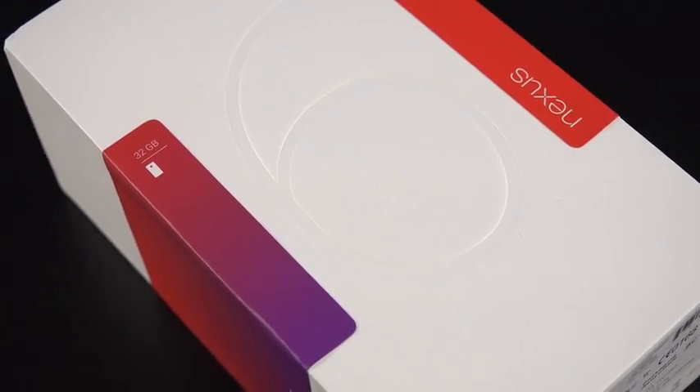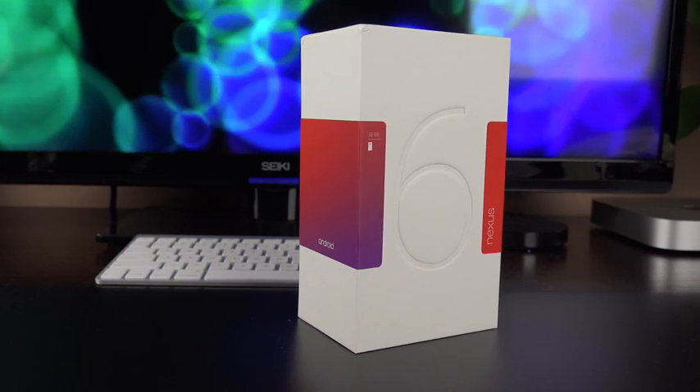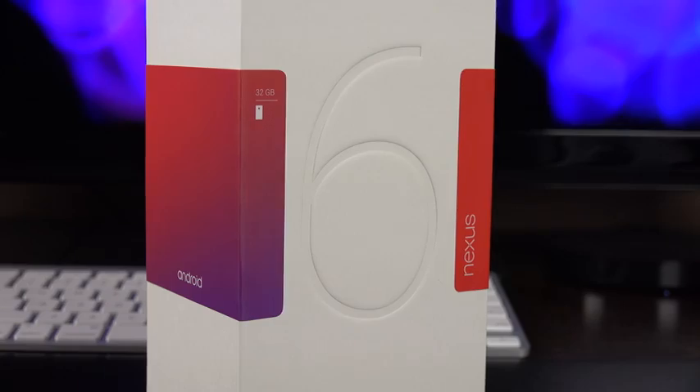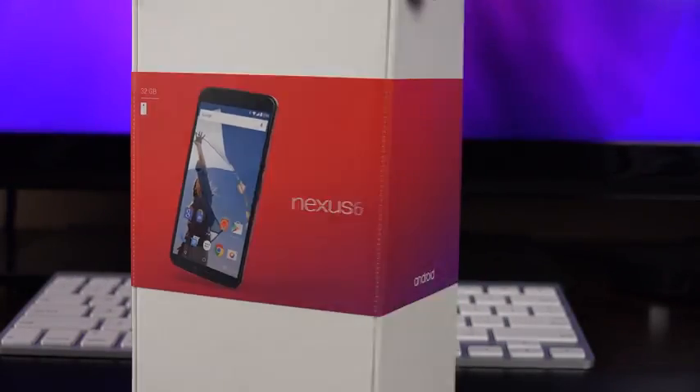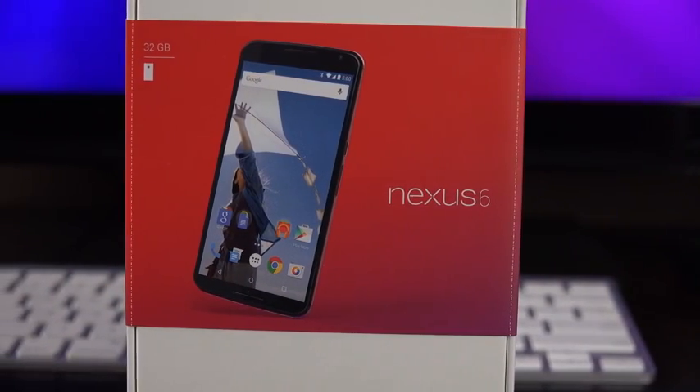Hey guys, Mike here, the Detroit Borg, with a look at the third and final installment in the Nexus lineup for 2014. This is the Nexus 6. We're already taking a look at the Nexus 9 and the Nexus Player, but now it's time for the grand finale — the big Nexus 6 smartphone launching with Android 5.0 or Lollipop, which is a major redesign of Android.